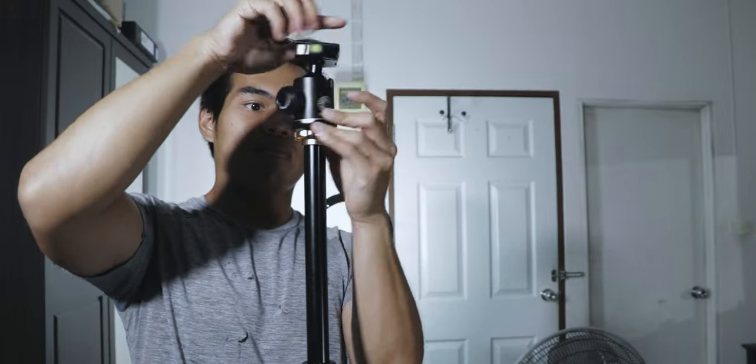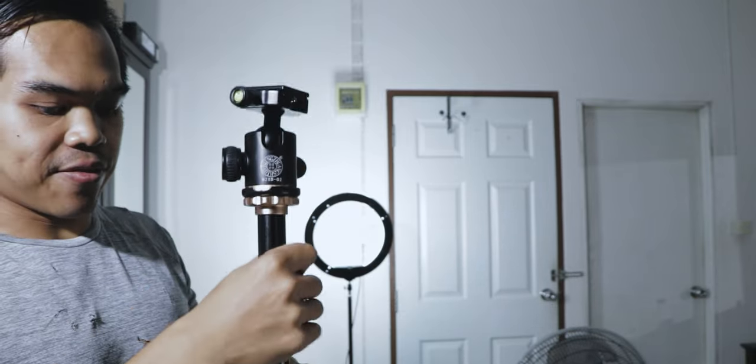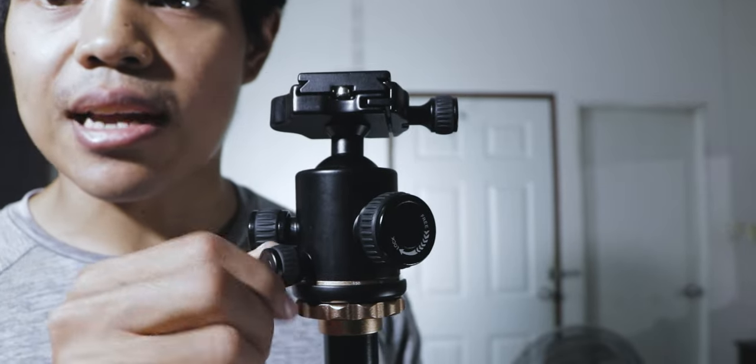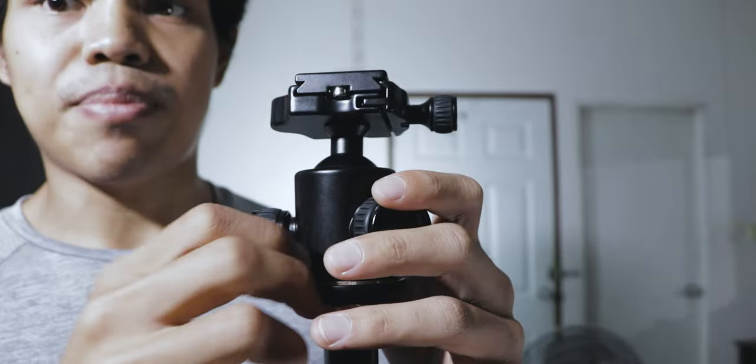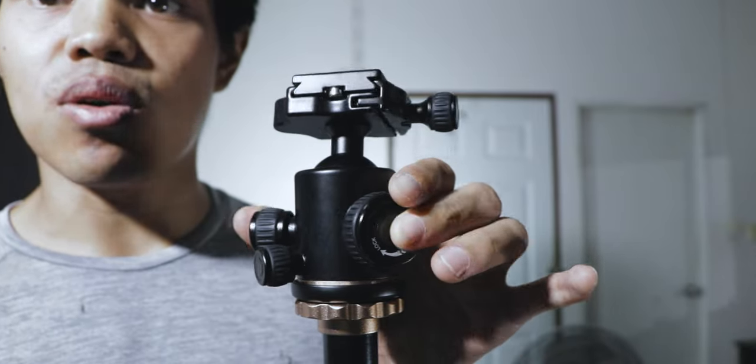Let me put this back on. It's a little too high, so I'm gonna adjust it so you guys can see it. This is the light knob where you can lock or loosen it for a panning shot, to adjust a little more for accuracy.